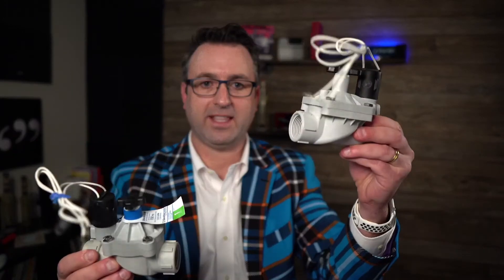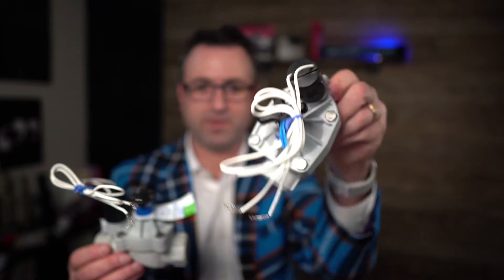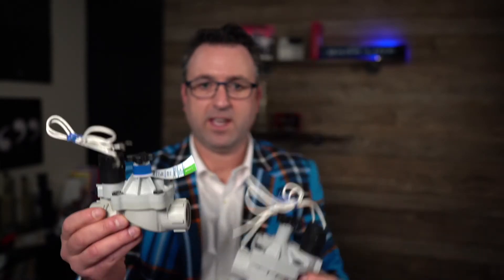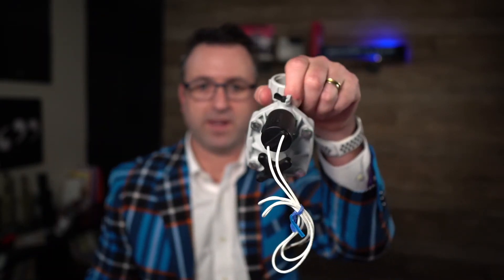We really just wanted to make this video to highlight the differences between this older existing Weathermatic valve that's been used for many many years and the new one, so there isn't any confusion about ordering parts or ordering a whole valve and trying to use the parts to fit into the valve that you may have installed in your landscape.